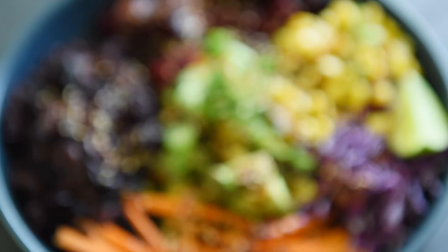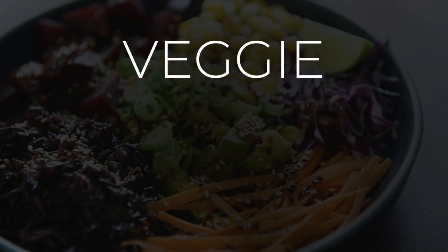On today's menu, a delicious and easy recipe that cannot be beat: delicious veggie poke bowl. I'm Will Young from youngmancooking.com. Welcome to the channel where you can cook with confidence. This recipe is so delicious and it's really simple to put together.